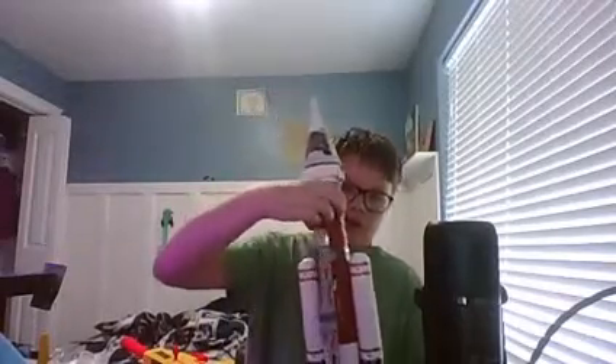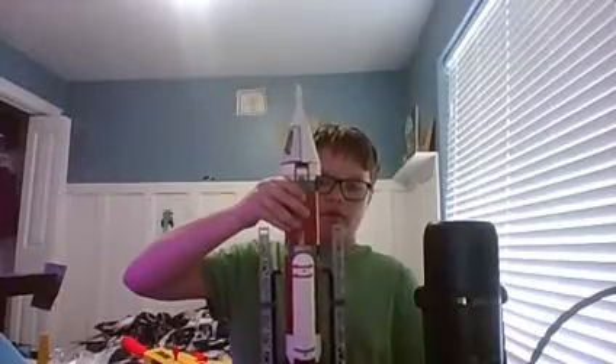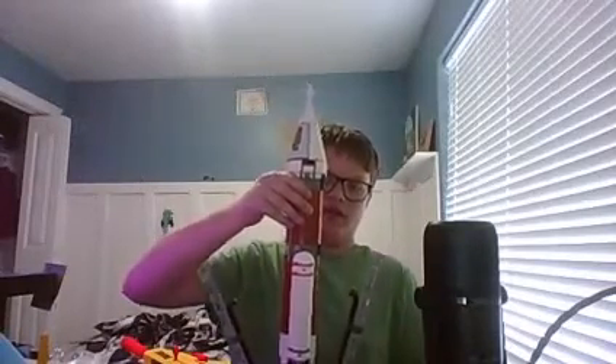It was a rocket — a deep space rocket ship — and I was able to get it finished! I also have the launch pad in its entirety. The rocket ship would go up, and these things — when you lift up on it just a little bit — these things detach and it'll go up into outer space.